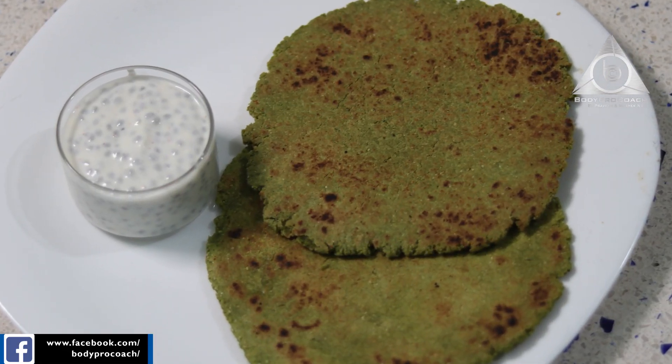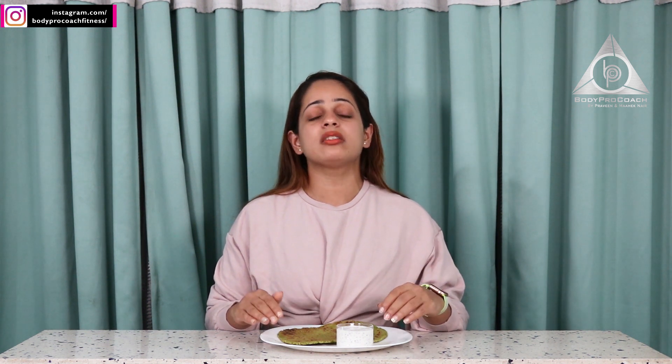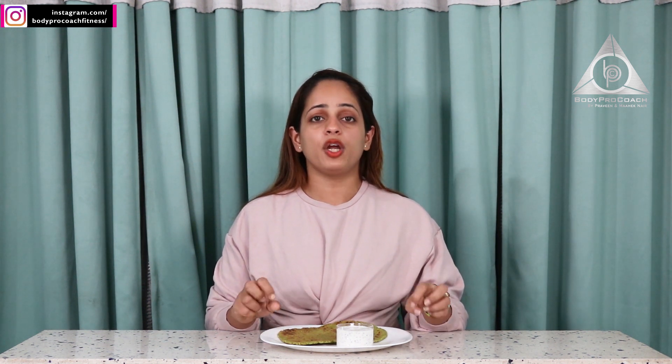So what are the reasons why should we have this? Because it's a healthy complete meal — it completes the amino acid profile of the food.